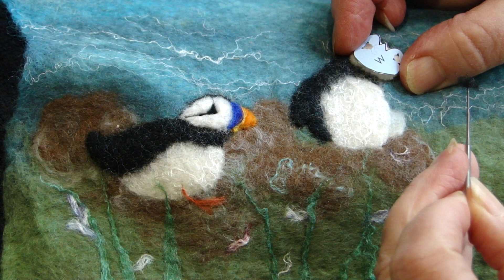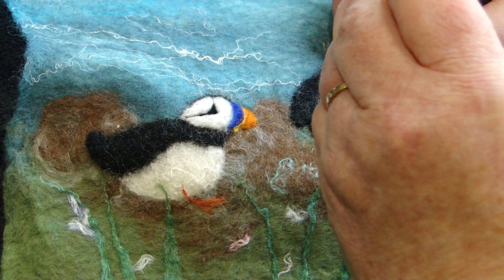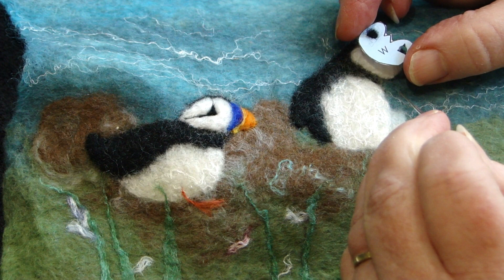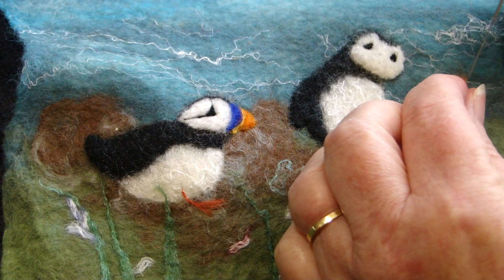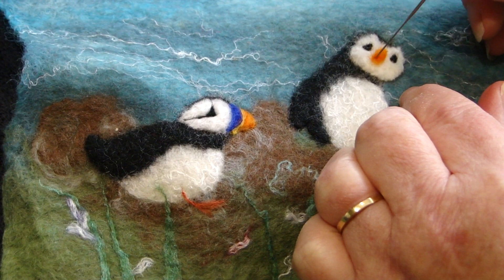I've placed the pre-felt and secured it with the felting needle for the face. Now I'm going to do the eyes by using the holes I've made to place a small amount of black in the holes — that will help me position the eyes. For the beak, take a little bit of orange and do a little teardrop shape with the orange, right in the middle.